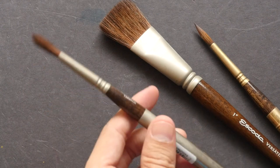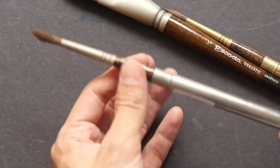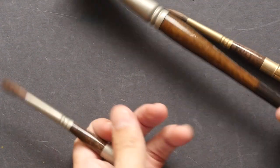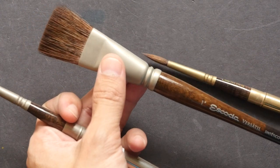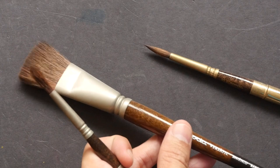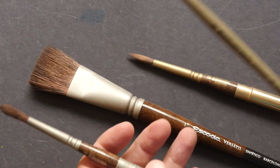This brush comes in different types of handle. This is the pocket brush — you can put this cap onto the brush — and this is the one with the wooden handle. They also have the thinner round brush, which is the normal wooden handle, something like this. So there are different formats available.